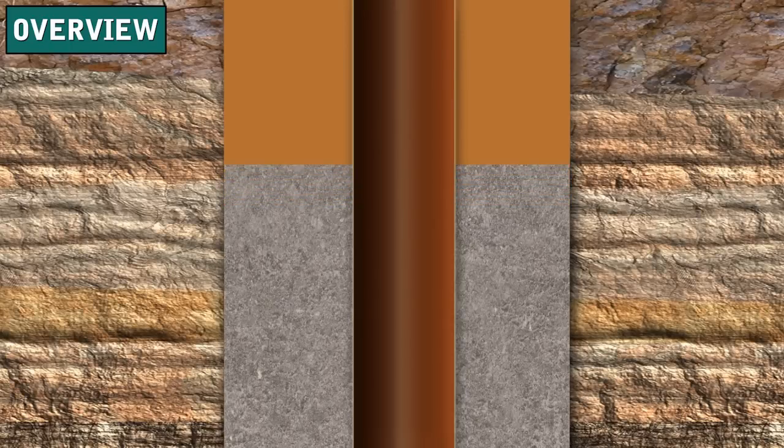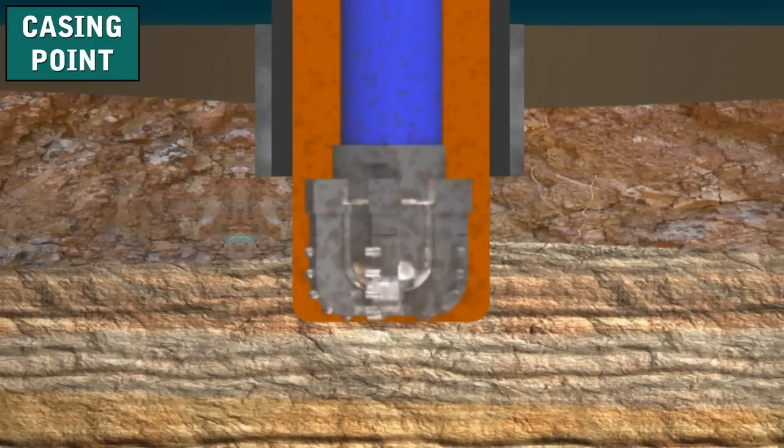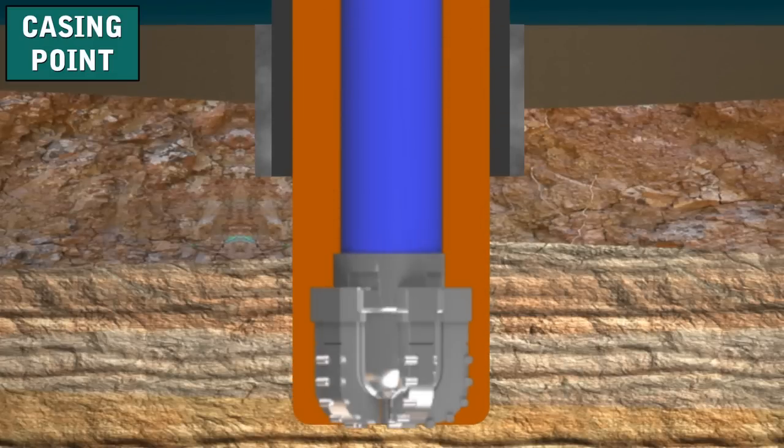Here's an overview of casing cemented into a well. Called primary cementing, the cement's main jobs are to completely isolate or totally seal off all of the oil, gas, and water zones from the wellbore, and to bond the casing firmly to the wall of the hole. The crew has drilled the well to the casing point — the depth at which they will set and cement casing. The driller circulates drilling mud to clean the hole and to make sure the mud is in good condition, then the crew pulls the string out of the hole.